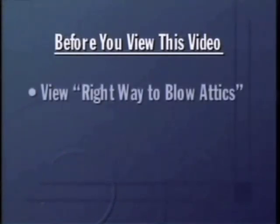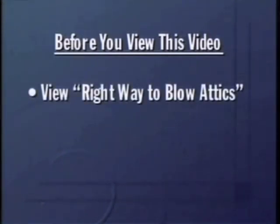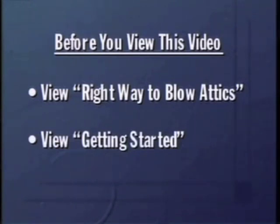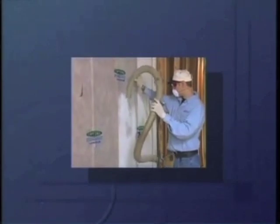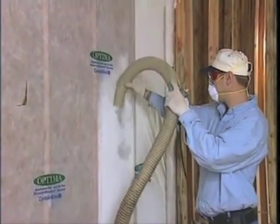First of all, before you view this video, it is essential that you study the Right Way video on blowing attics so you understand the blowing machines and the safety information. Also be sure you're familiar with the Right Way video on getting started. Both videos are basic training you'll need before you learn the system. Okay, ready for BIBS?